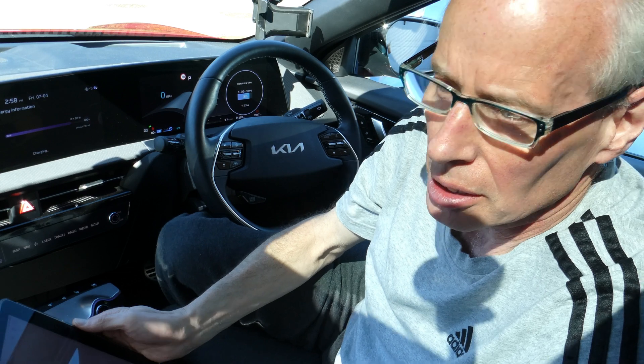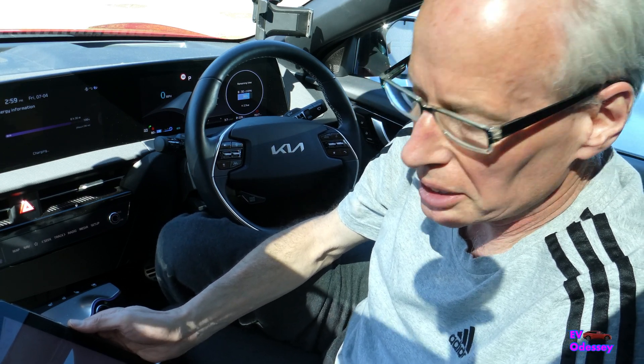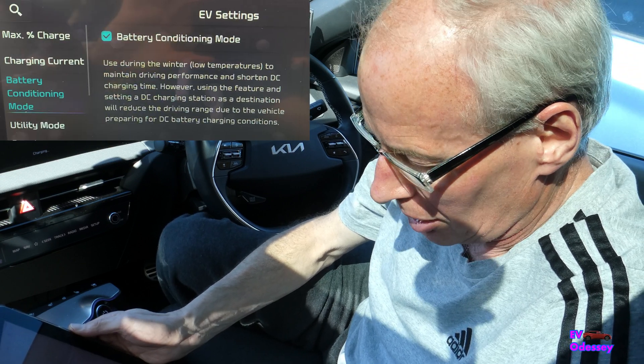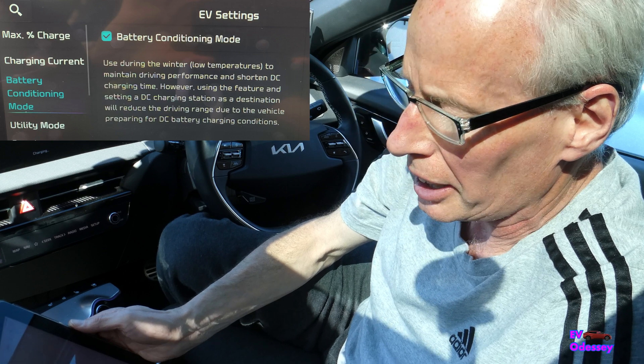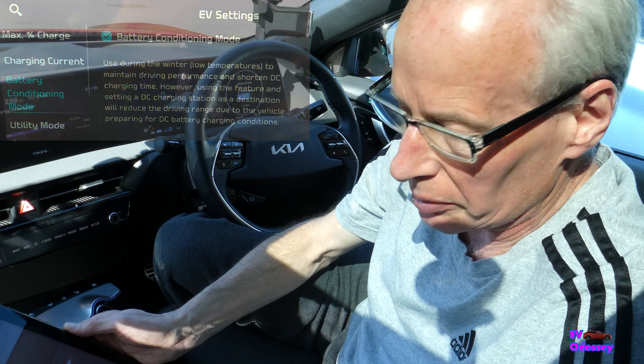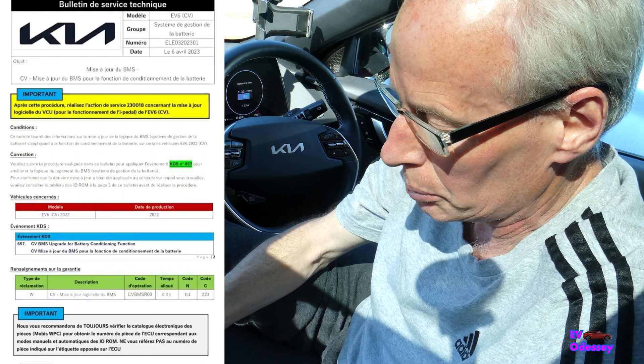Hello and welcome to another episode. It's getting very very busy on the MY22 battery preconditioning front. Technically Jeff Blake, who has his own video channel and is also on the EV6 Owners on Facebook, reports that the Canadian version has been released.